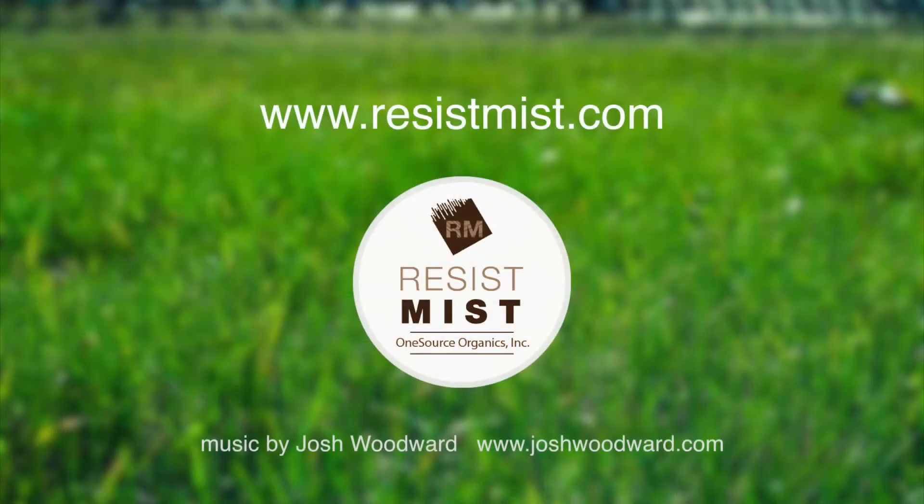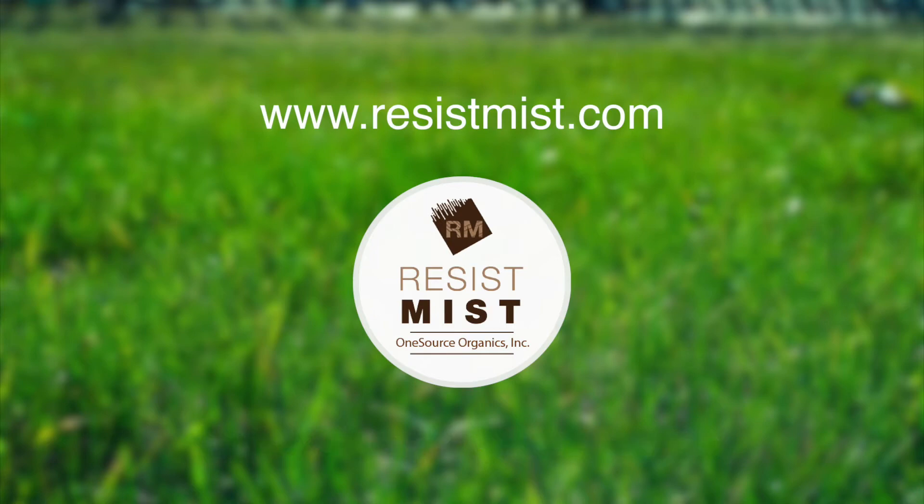For more information and to order, visit www.resistmist.com.